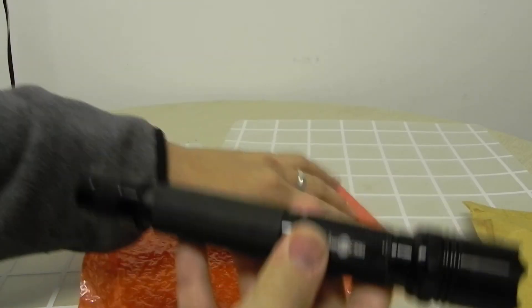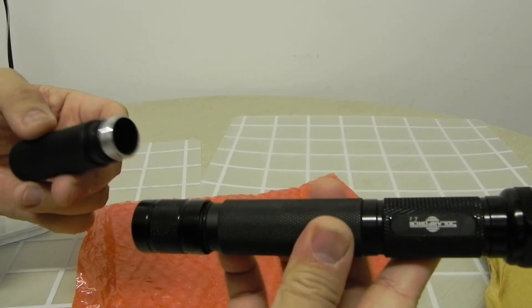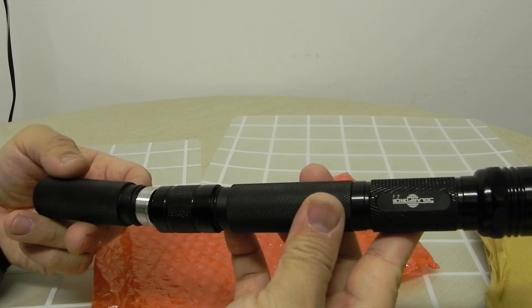So there you go. I actually have another extension tube for three 18650 batteries.